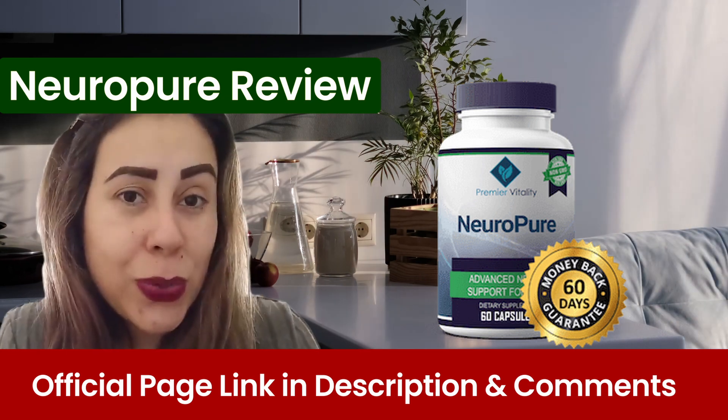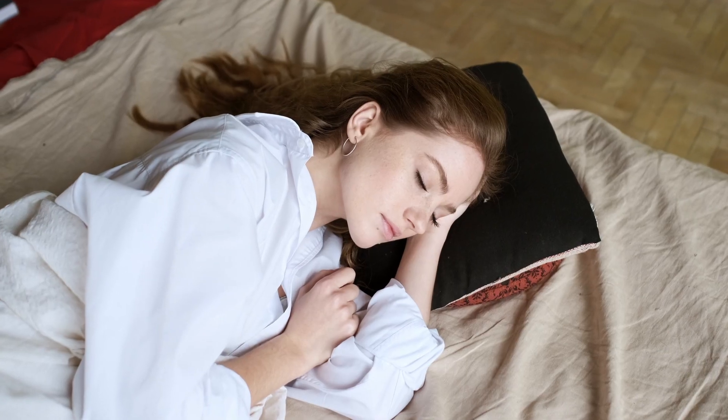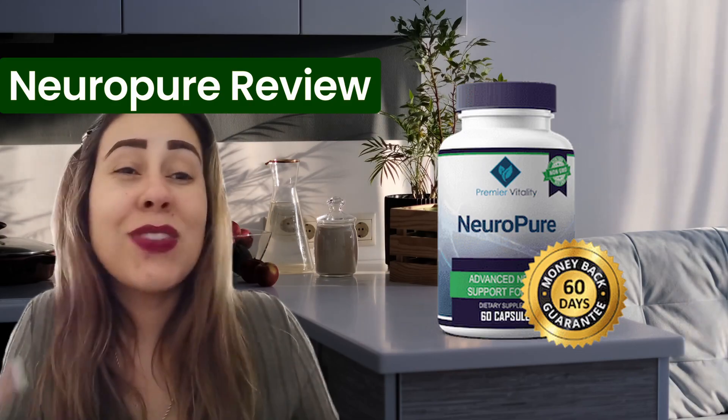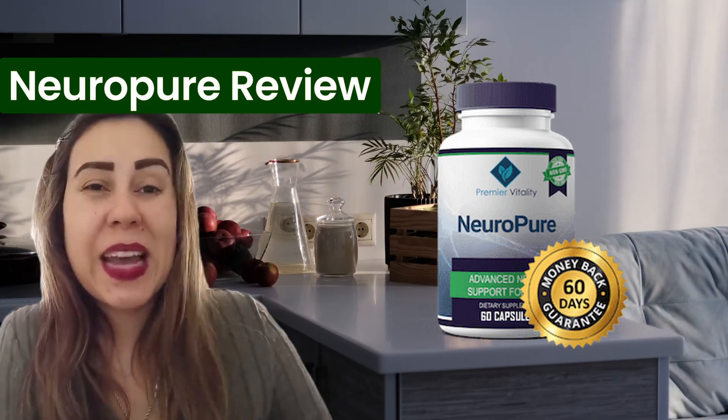So guys, give NeuroPure a shot. You are not going to regret it. You're going to have a really great nervous system. You're going to sleep better, have more energy. You're just going to bring all your disposition back and your vitality as well. Thanks for watching. See you guys next time. Bye.